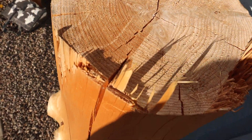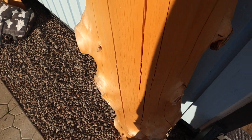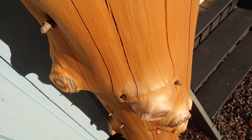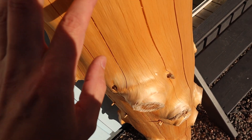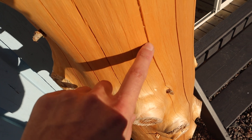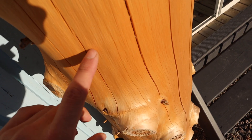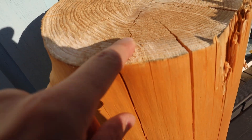A lot of big fractures. So if you don't want big fractures, you want to leave the bark on if possible and seal the ends.